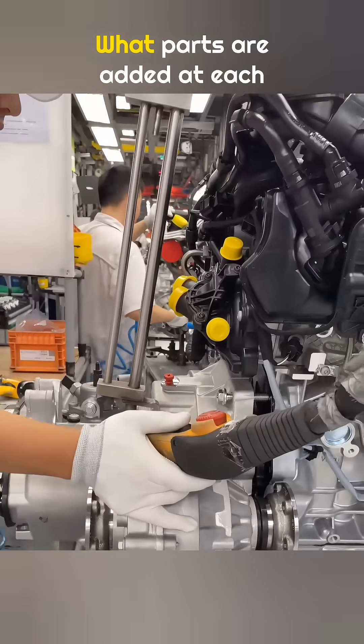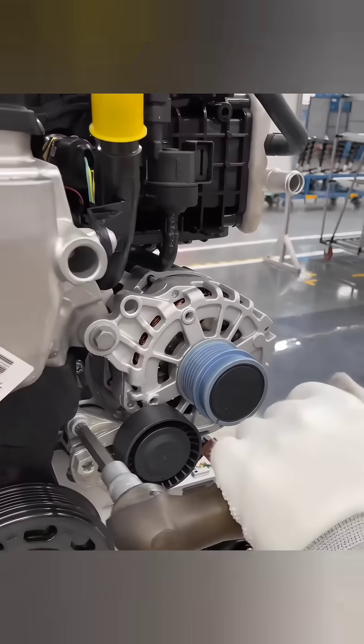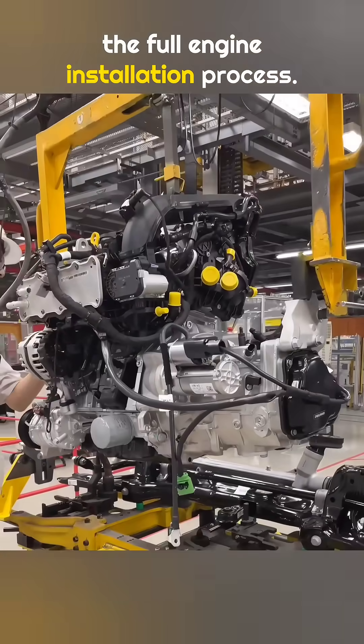How is an engine actually installed? What parts are added at each step? Today, I will walk you through the full engine installation process.